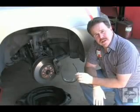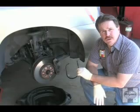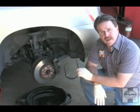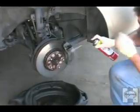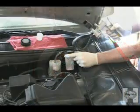Now let's get to work. With the vehicle safely on jack stands and the front wheels removed, wash the caliper down with brake cleaner, available at most auto parts stores.